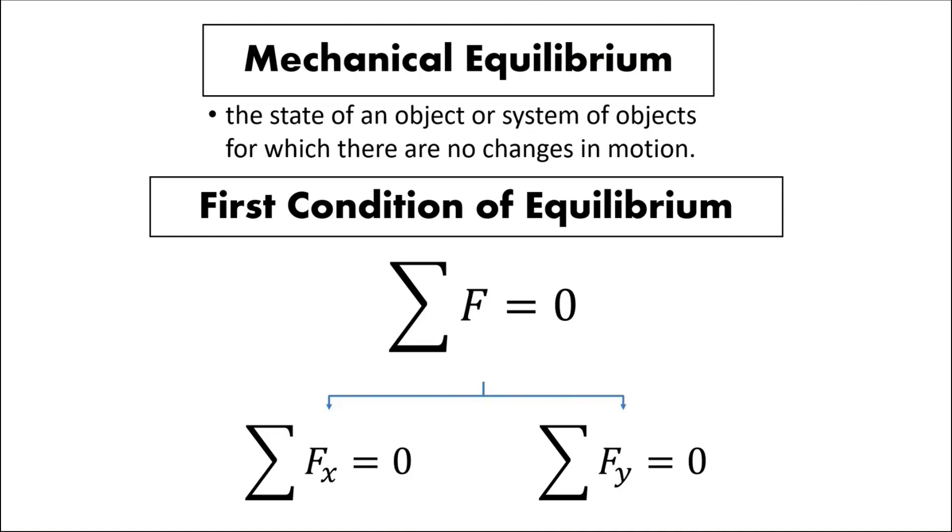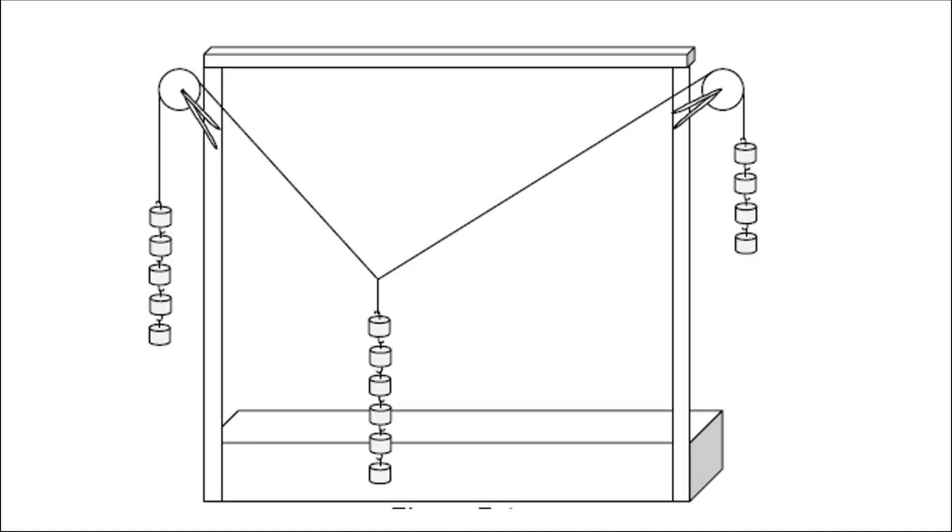The summation of forces along x should be zero so that the system will be in equilibrium, and also the forces along y of the system should also be equal to zero. Now this is the dynamic heat stand — the objective of this experiment is to balance the system.